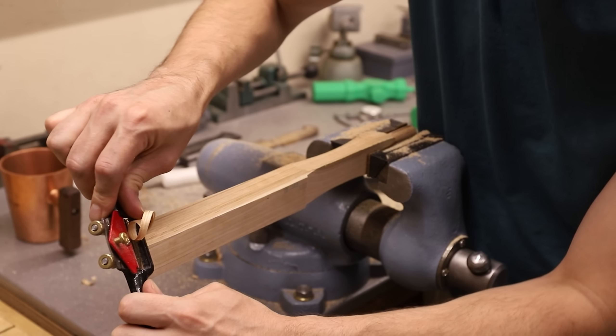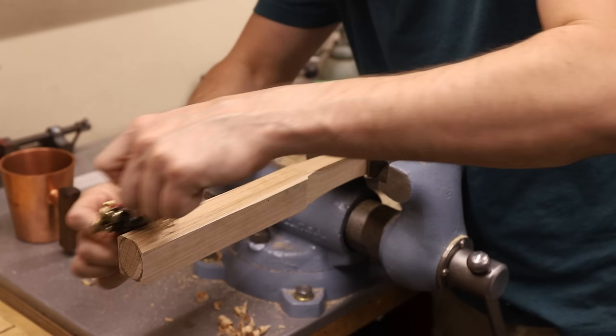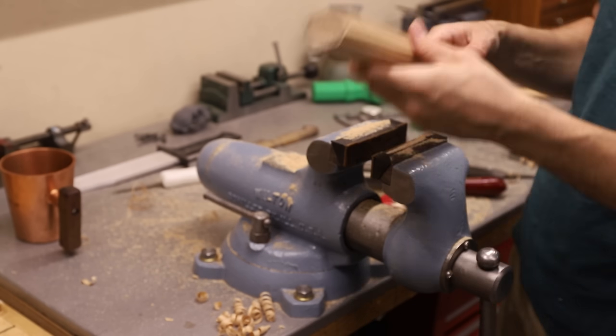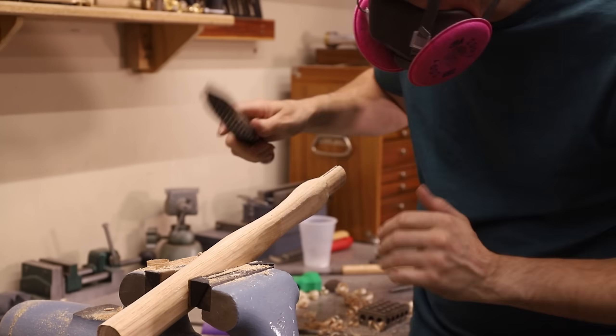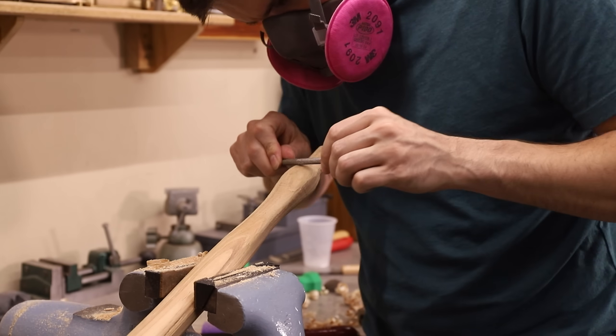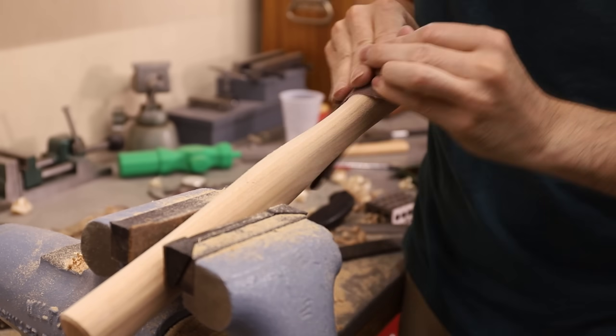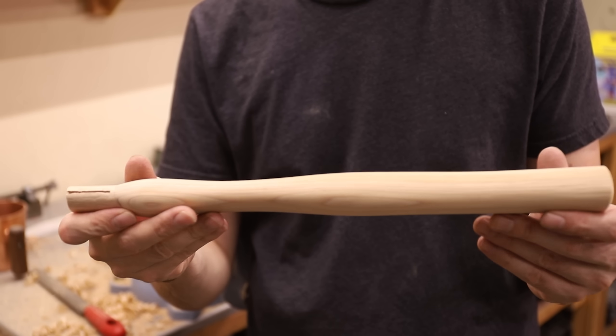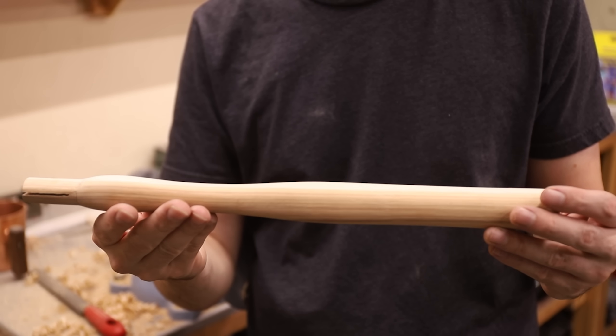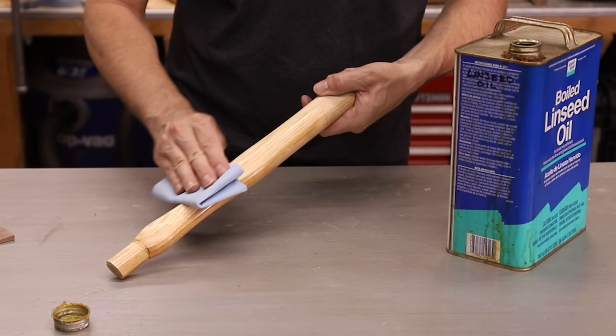Now it's just a simple matter of cutting everything away that isn't a handle. That wasn't too bad. I'm getting faster at making these handles, but they still take several hours to make.